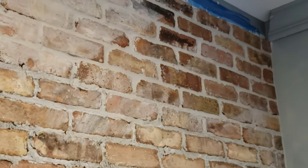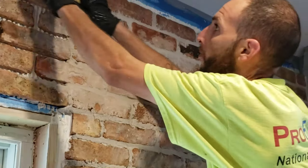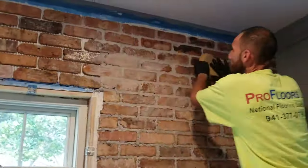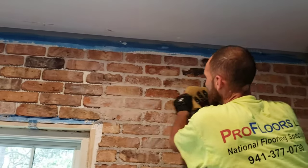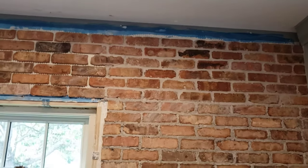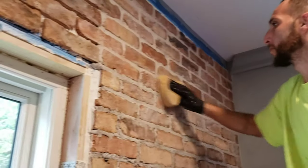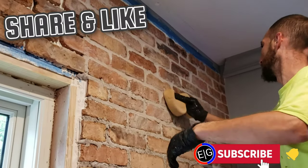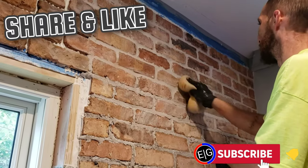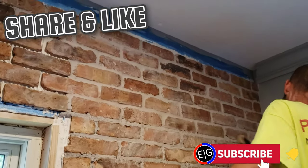If you want to use some kind of grout release or seal the pavers before you grout, you definitely can. This one we did not seal or put any grout release on it. The color of the brick looks just the same as the one on the left, so there's no need to panic. I did not need to use any kind of sealer for this brick. It's a pretty porous brick — doesn't get any more porous than this. If you want to take extra precaution steps just to be safe, go for it. But as you can see — no sealer, no grout release, and it looks good.